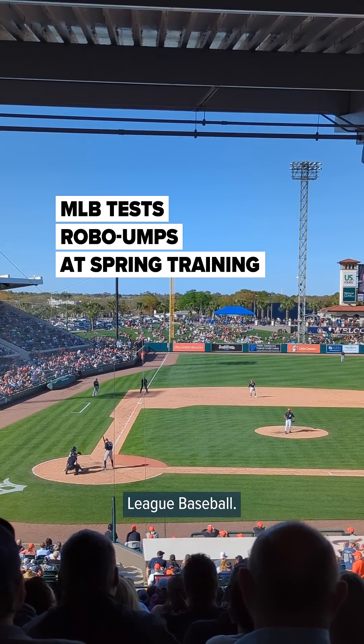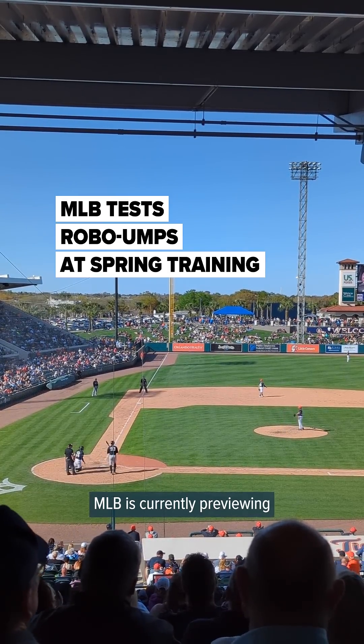Robo-UMPs have arrived in Major League Baseball. MLB is currently previewing an automated ball-strike system known as ABS in most spring training parks.